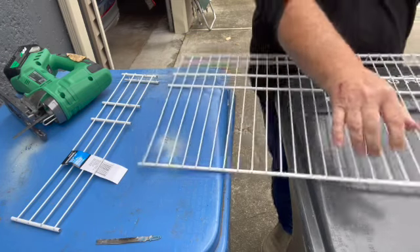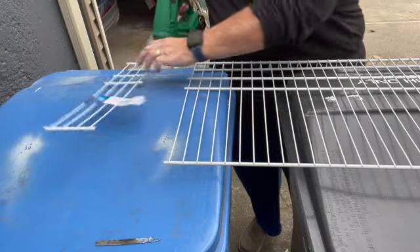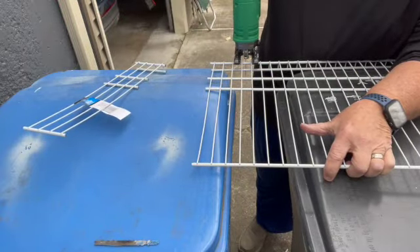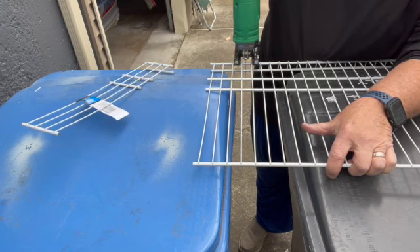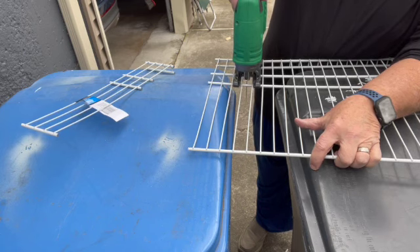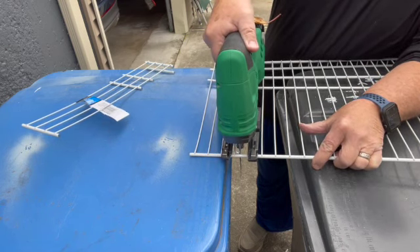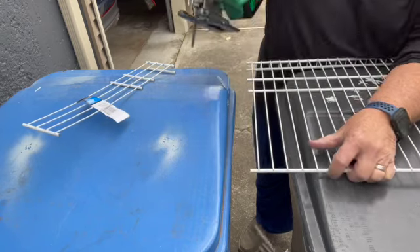And we'll cut the last shelf. Alright, the ship is ready to go. Here we go. And that's it. So the Metabo HPT with the right blade and the 36 volt battery. Thanks for watching the video — like and subscribe, and I'll put a link to the tools I used in the description. Thanks again.